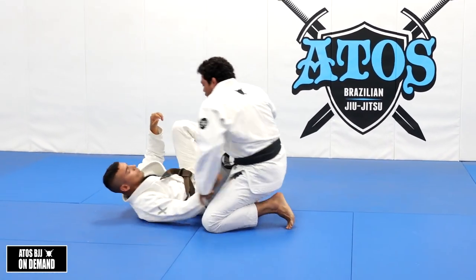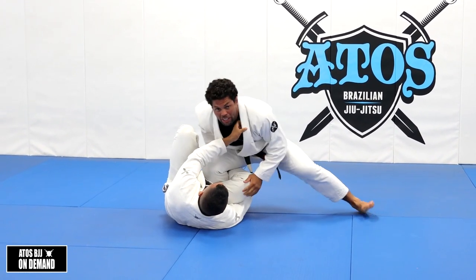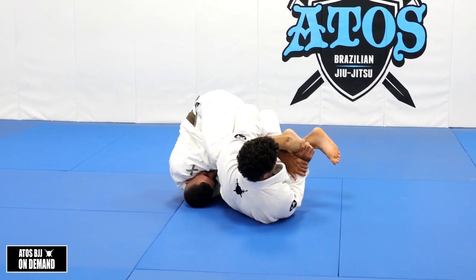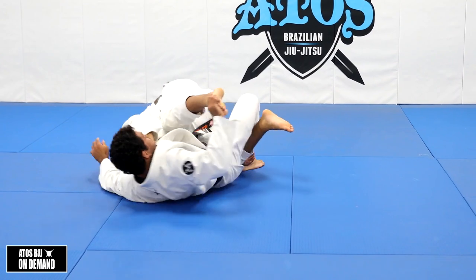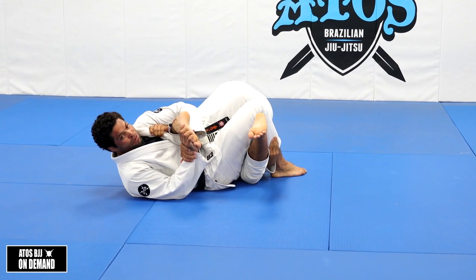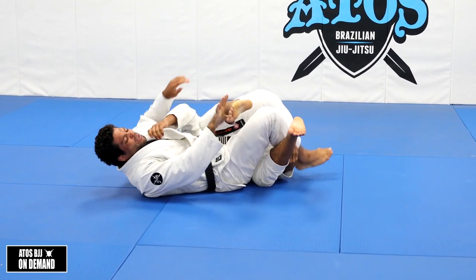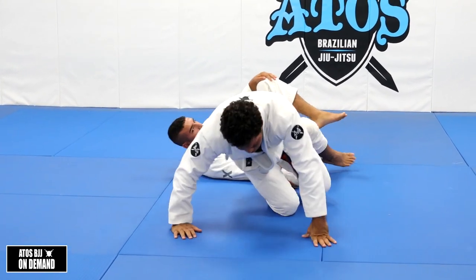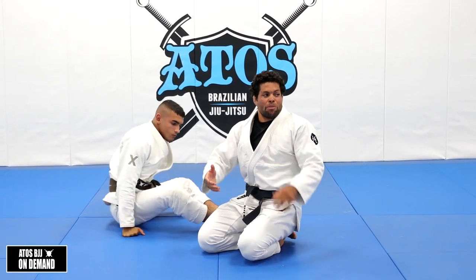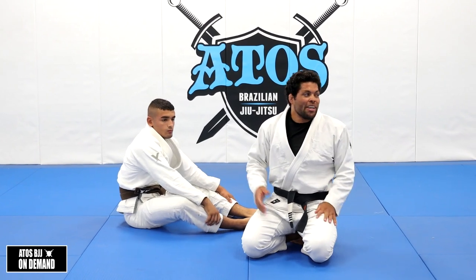If you want to go for a toe hold right here, in this case grab my heel like this. Usually they control your collar like this as well. So you can go here, and when you fall, make sure you control the thigh, and then you go for the heel, for the toe hold. I do that more when, let's say I'm down by a lot - he already swept me past, mounted me, so I'm on top right there, tired, end of the round.